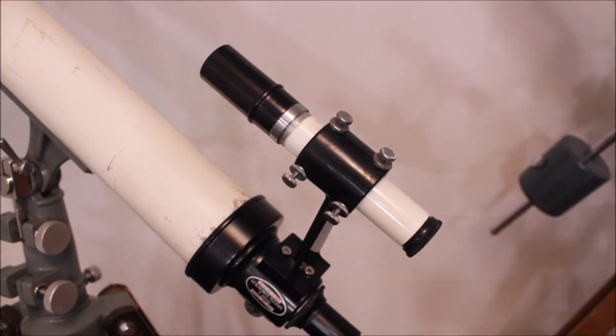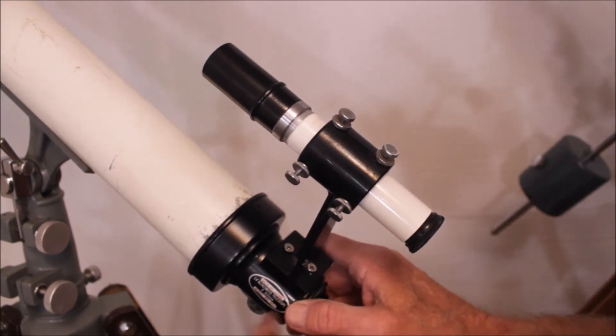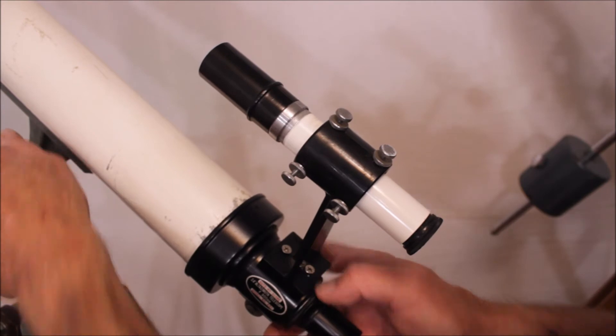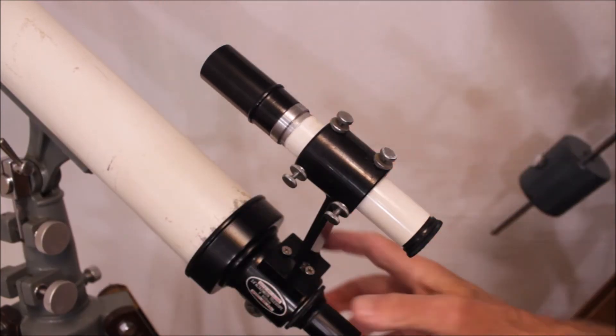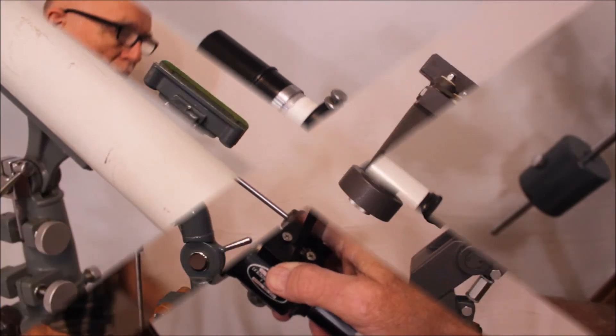This finder is unusual because it's permanently attached with a couple of screws. This is plastic now, but the finder itself is the same — it's a good old Gotoh finder.